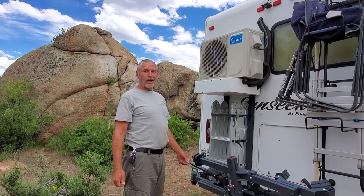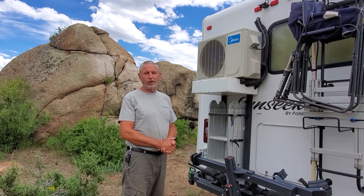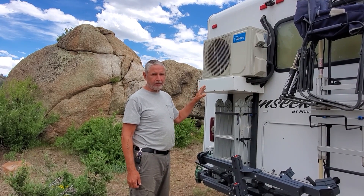Hello YouTube! As promised, this is my first video — actually the second video I've done. This is going to be about the HVAC unit that I put on the back of our RV.